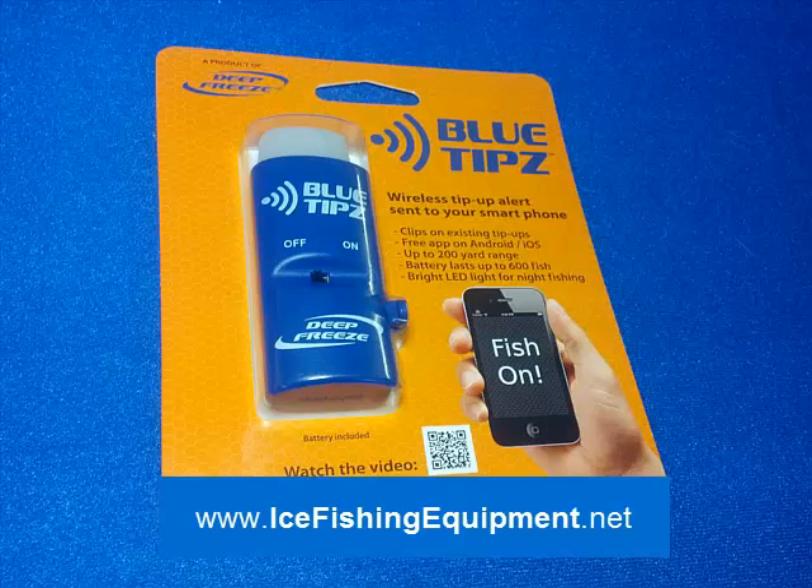Visit our site at IceFishingEquipment.net. We've got other demonstration videos to show exactly how it works. Look forward to seeing you there, or give us a call at 877-224-4899.